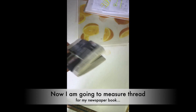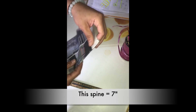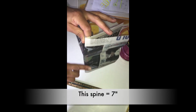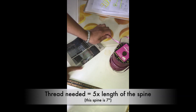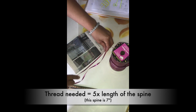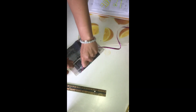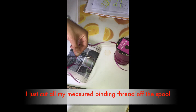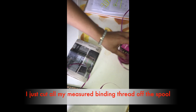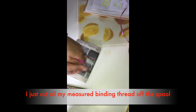Here are some examples of binding material — this is curling ribbon. You want five times the length of your spine. Since I have it pulling from the spool, half times five is 42.5 inches. I'm going to pull a little bit more just to be safe because once you cut it, you're done. You'd rather have extra thread than too little so your book doesn't get bound properly. As long as you have 40 to 50 inches, you can use any kind of binding material.